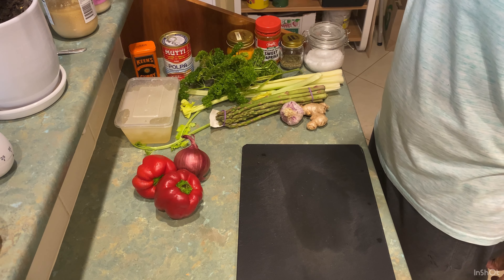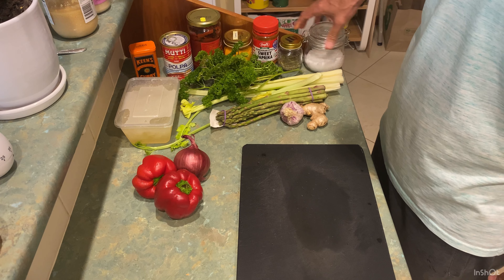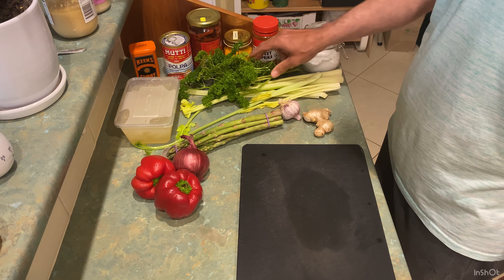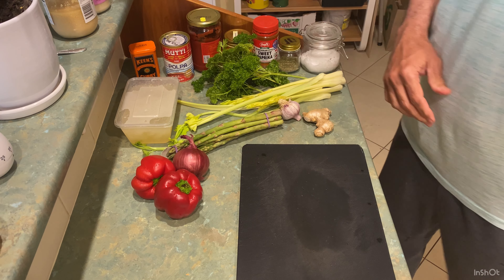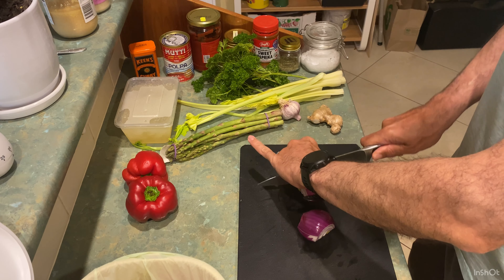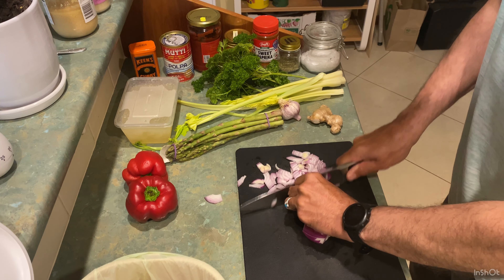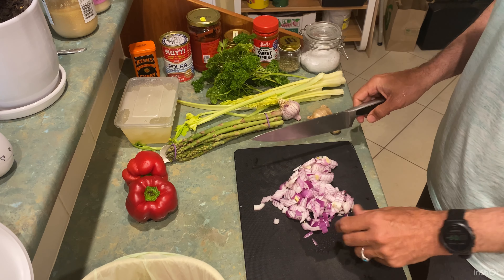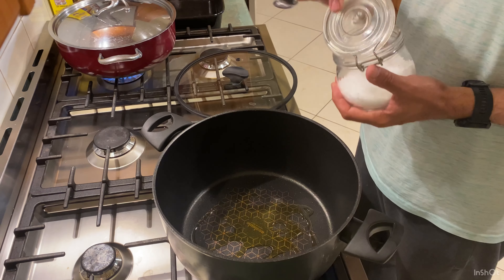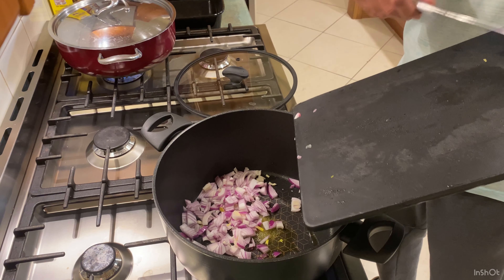These are the ingredients we need: capsicum, red onion, fish stock which we prepared before, Ken's curry powder, chopped tomato, tomato paste, turmeric, sweet paprika, fennel seed which goes well with seafood, rock salt, asparagus, garlic, ginger, parsley, and a bunch and a few sticks of celery. First of all peel some onion and start chopping them to small pieces. You can see my amazing chopping skills in this video. Then I add a bit of olive oil to the pot.